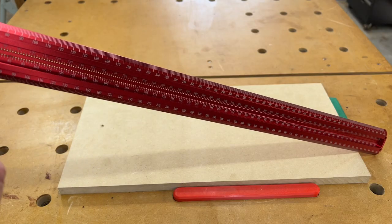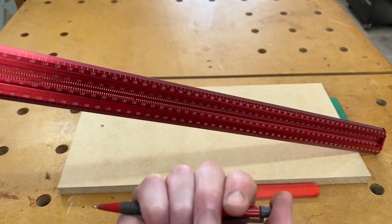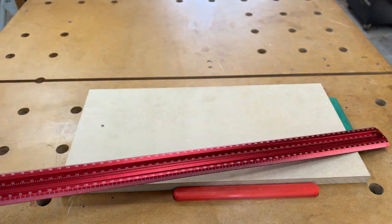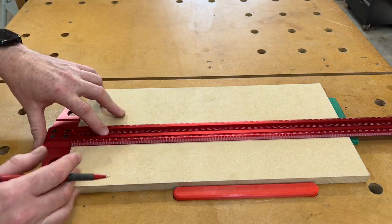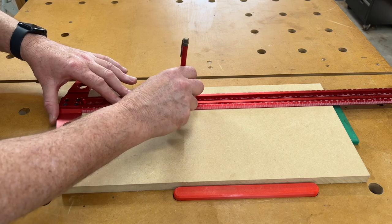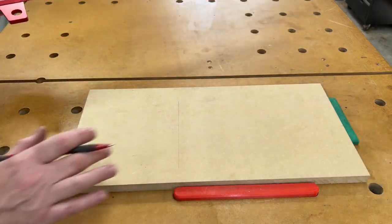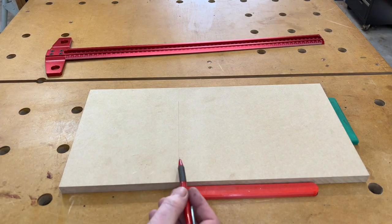There are holes at one-millimeter increments down the length of the center of the rule, and as you've no doubt seen before with others, that allows us to draw a measurement or a line parallel to an edge. And there we are — there's our line, that might be our cut line for example.